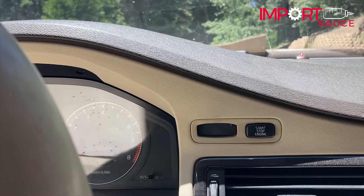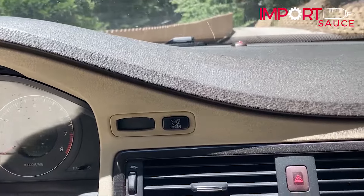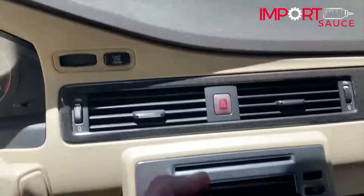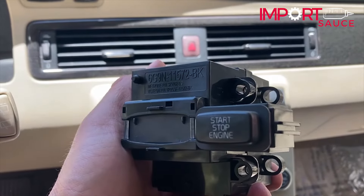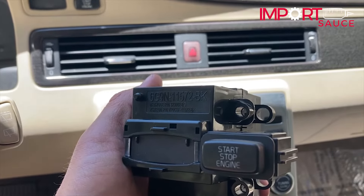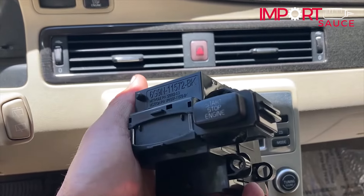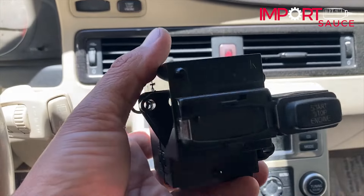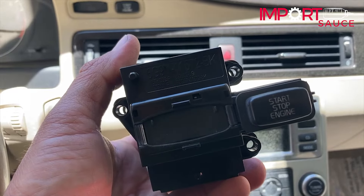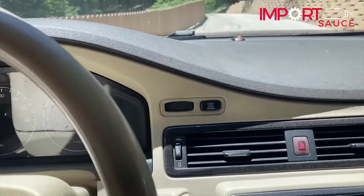We went down to the junkyard this morning and found the same model year V70. If you were to buy this new — genuine Volvo — I saw it on Auto Haas for about $270 plus shipping and tax, so you're almost $300. I got this one for $17, and with a $5 junkyard warranty you're at $22. If it doesn't work you can take it back, so you're not out anything.